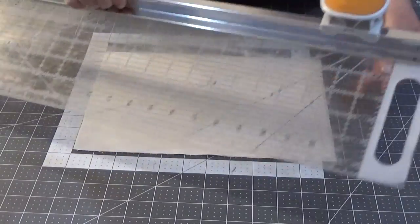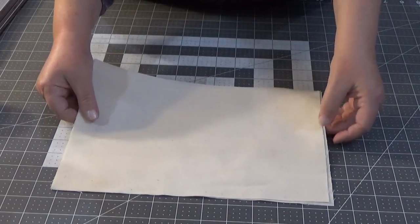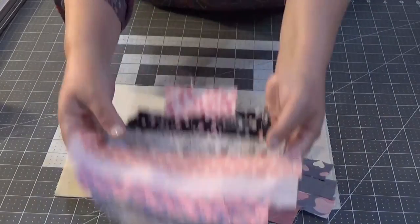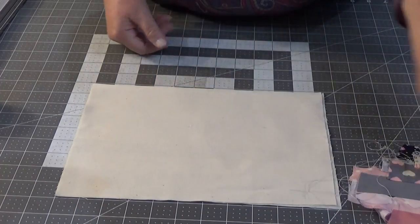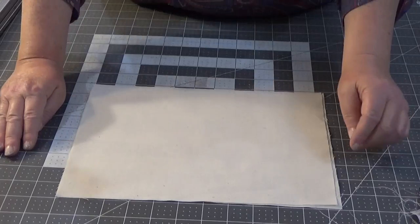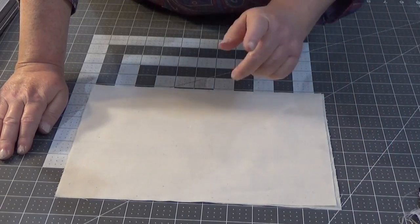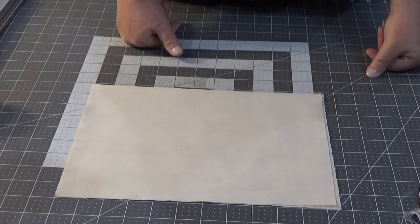Using my handy dandy Fiskars rotary cutter ruler combo, I cut an eight and three-quarters by eleven and a half rectangle. For my block swaps I've been doing six-inch squares of muslin with my strips, and now I'm going to do a couple rectangles just for me to play with. I want to see what it's going to look like and see if my math is correct — no guarantees!